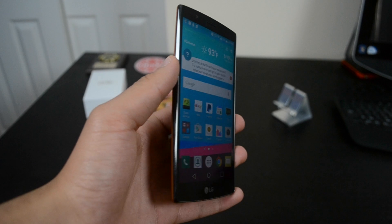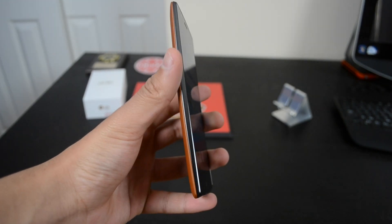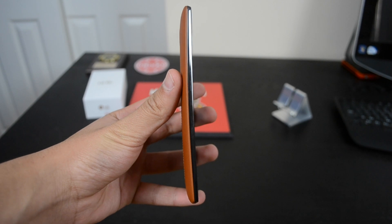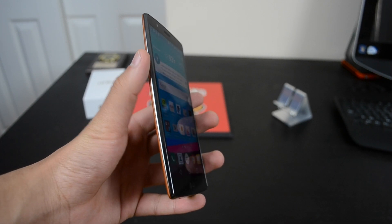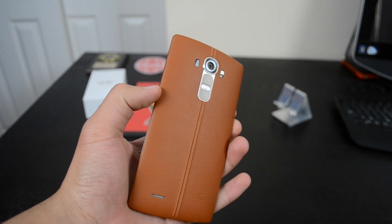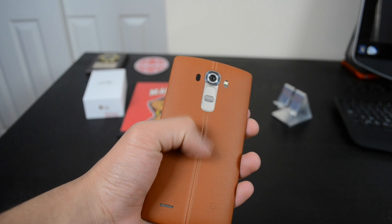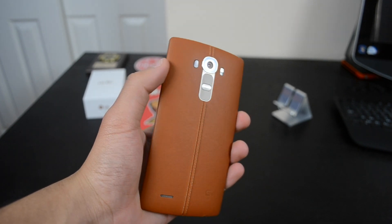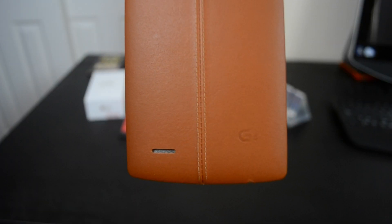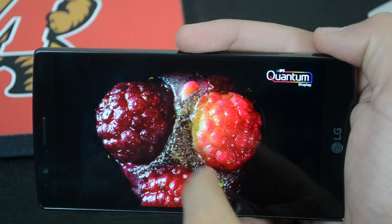The LG G4 has a slightly curved body and it feels amazing. It's just a very slight curve, but when you use it you can feel the difference, especially when making a call — it's comfortable to hold for a long period of time. The leather look on the G4 looks hands-down sophisticated, but I wish LG had gone with more luxurious flagship materials such as metal, like on the Galaxy S6 or even the HTC One M9. But I'm definitely not complaining about how the LG G4 looks.